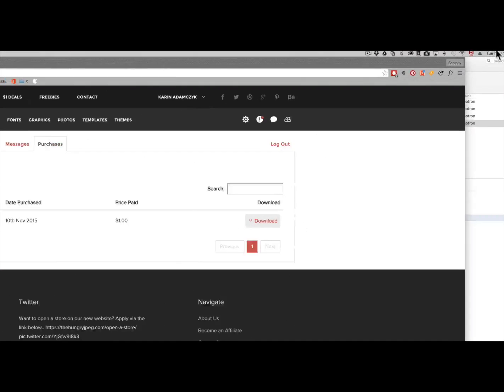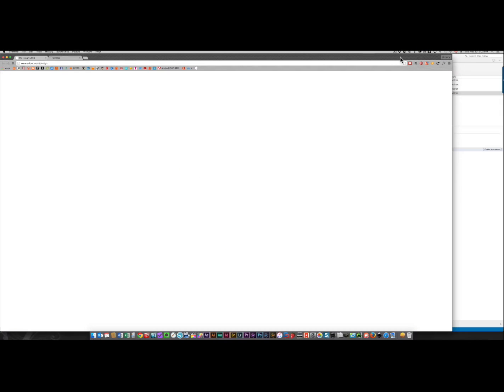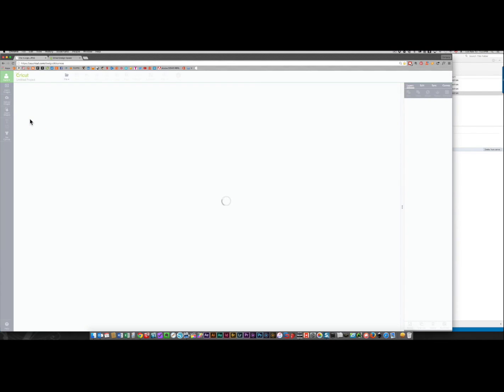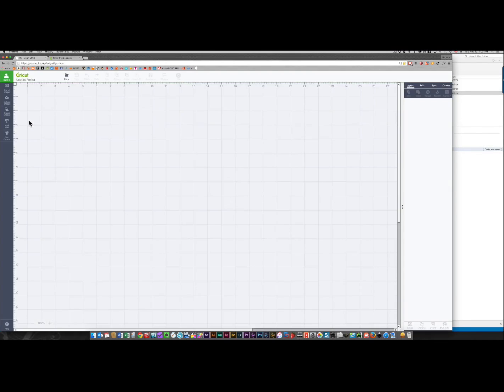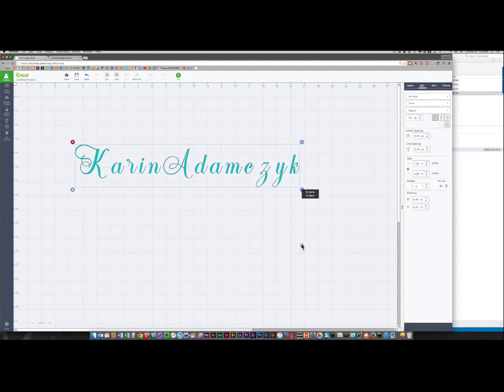Now I'm going to come up to my taskbar and start Cricut Design Space. I'm already signed in so I'm just going to create a new project and I'll show you that that font is now available — I'm just going to type my name. Once I've done that I can click the edit panel and click on the fonts. Here it is right here. This is what the font looks like before you thicken it, and you can see these little areas are very very thin — if you cut them with vinyl or paper they can easily rip.